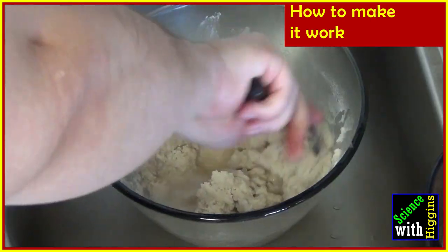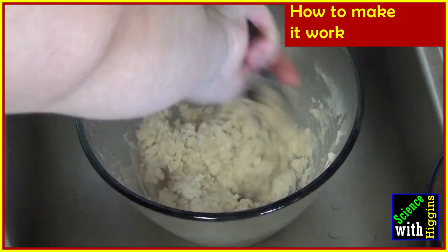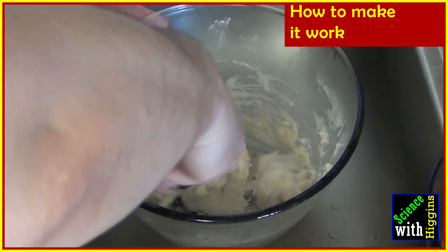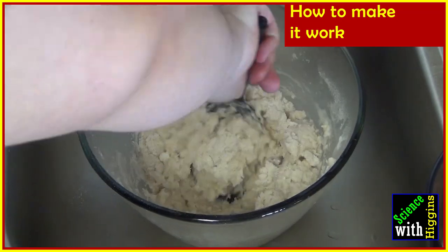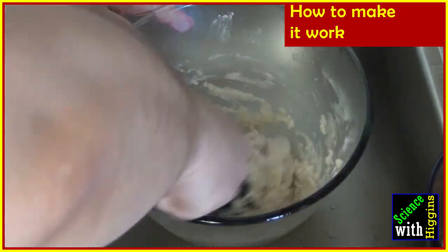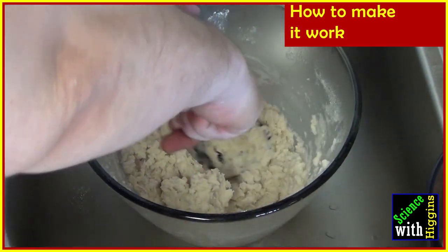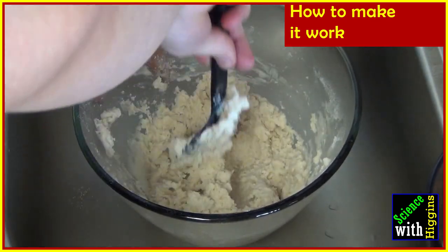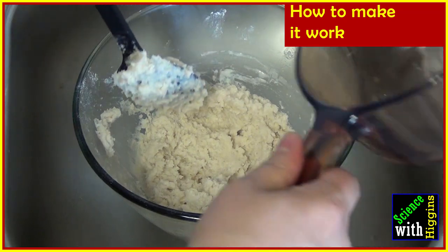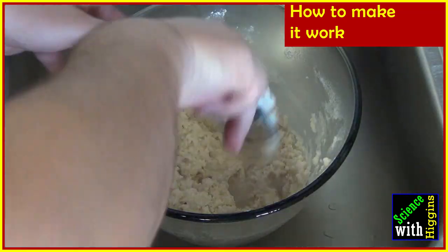I added in almost all of the water because the measurements I ended up having were perfect. If you end up with a little bit less of a dough-like substance, you can add a little bit more water. But if you end up with a watery mixture, go ahead and add a little bit more flour. It's okay, because the salt is what's going to keep it from going bad.